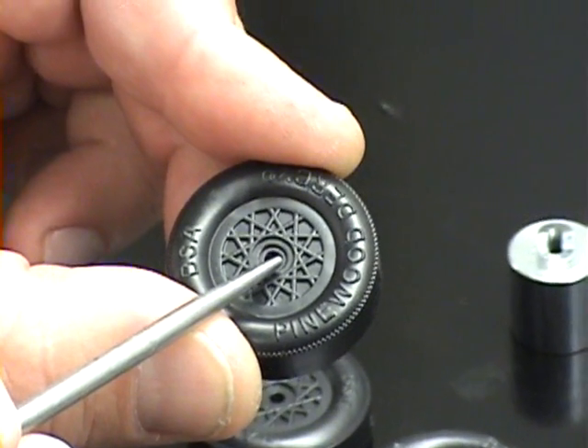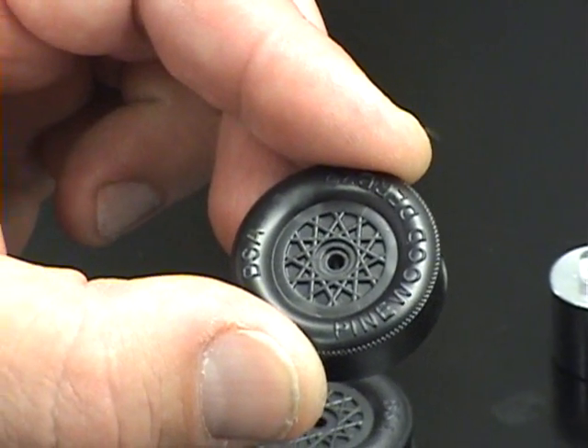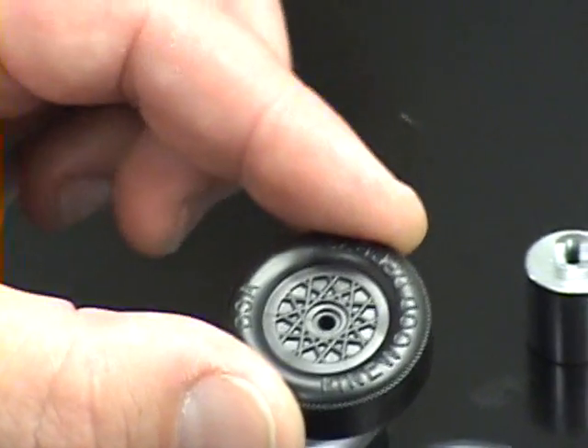With the Pro Hub Shaver, we can shave and flatten this, adjusting that friction point and create a smoother, faster running car.